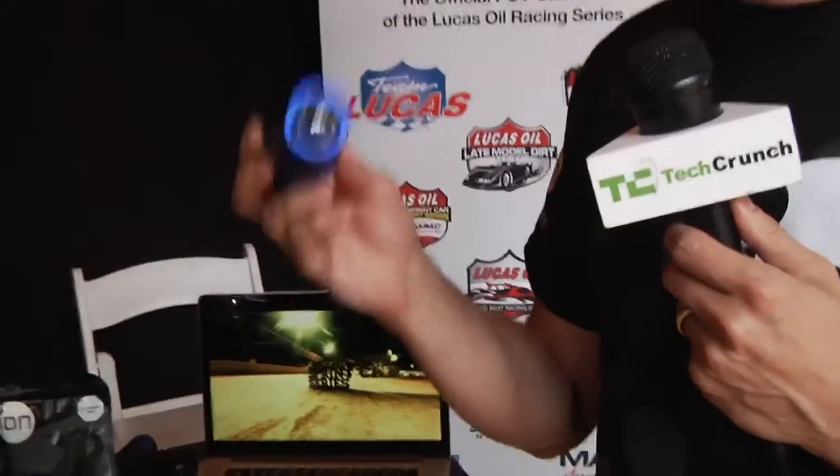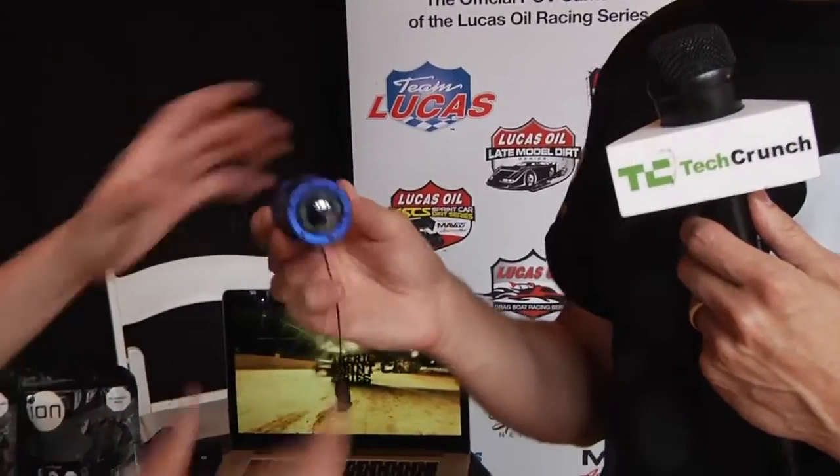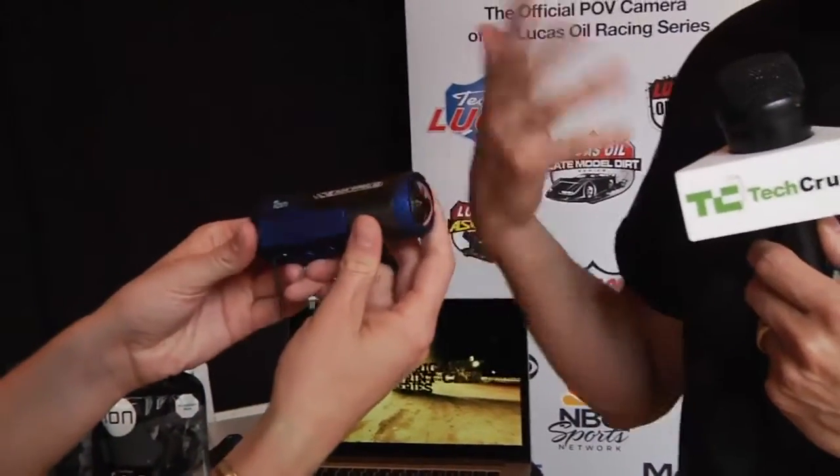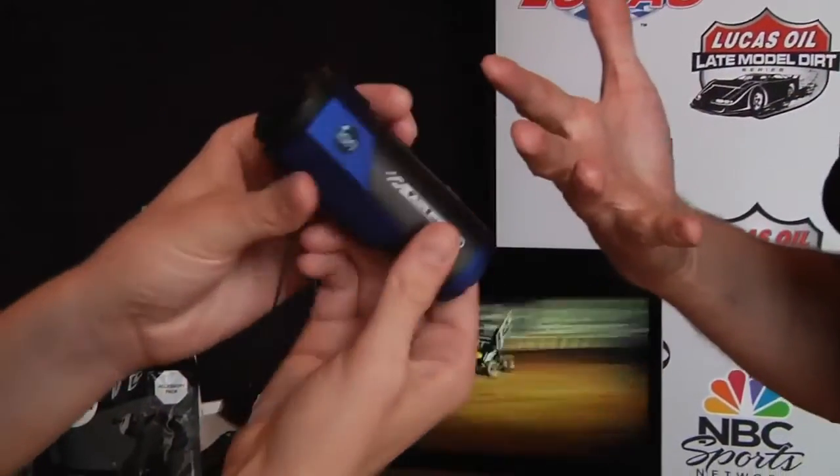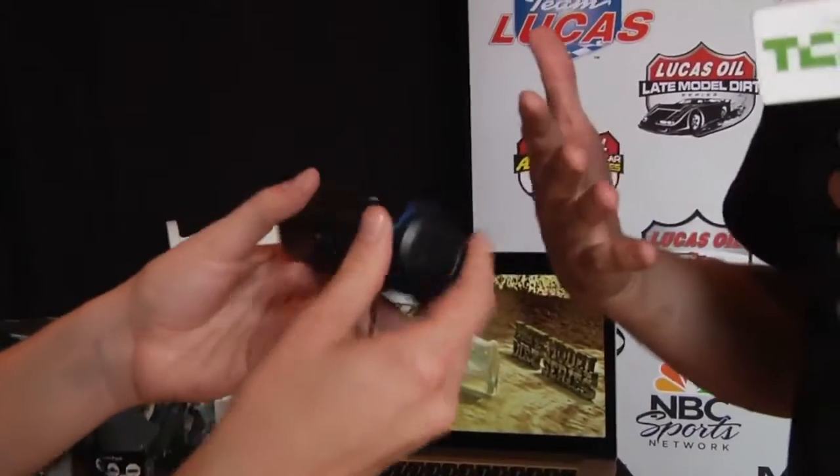So how much does something like this cost? 79 bucks on maxvirtual.com. We're here with Giovanni from ION. Can you tell us what's new today? It's the Air Pro 2, our second generation flagship product. We've taken it from 5 megapixel to 14 megapixel resolution, from 170 degree to 180 degree field of view, and there's a microphone built into the camera. The key thing is that it's waterproof without a case.